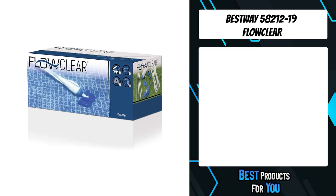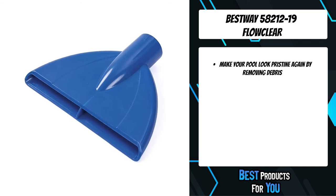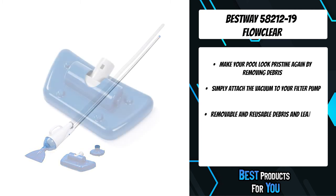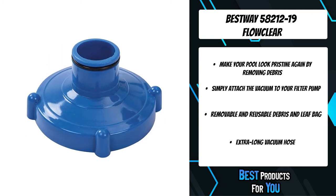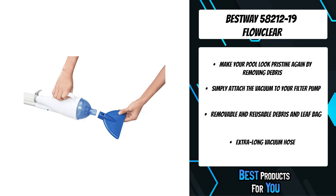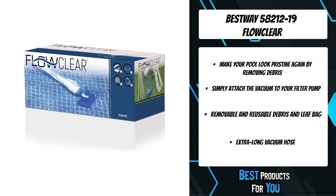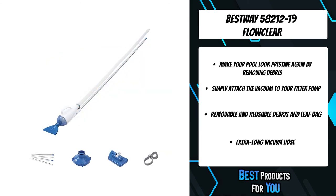The second product on the list is the Bestway 58212-19 Flow Clear. Simple to set up and easy to use, the Bestway Pool Vacuum makes cleaning your pool simple. The vacuum set contains four lightweight aluminum poles which join together to create an impressive 2.24M pole. There are two interchangeable conversion nozzles — one with a brush for battling stubborn grime, and a standard pool vacuum head for sucking up loose debris. Setting up the pool hoover involves connecting your chosen nozzle to the 6M hose included. Because different size pools and filter pumps take one of two separate hose sizes, the vacuum also comes with hose adapters. Debris is sucked into a reusable leaf bag which can be used to clean a pool time and time again.